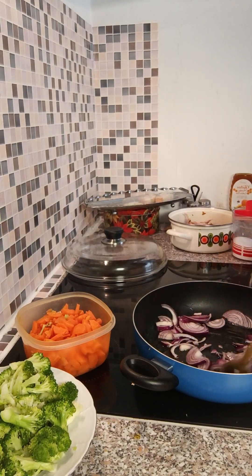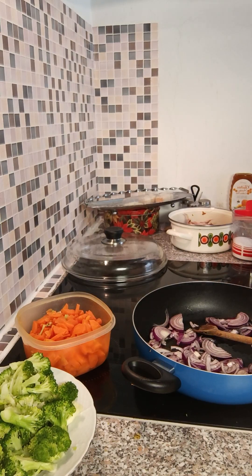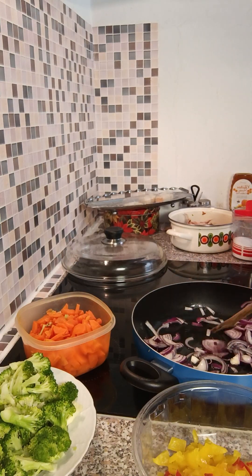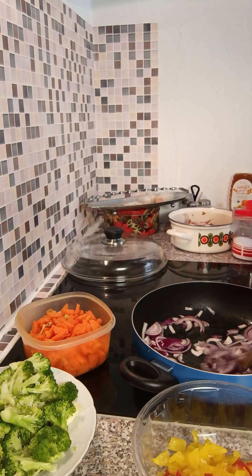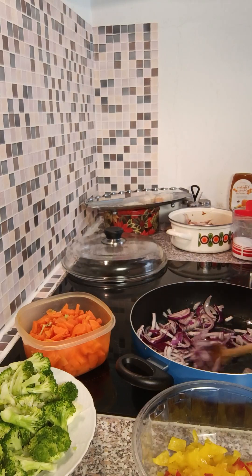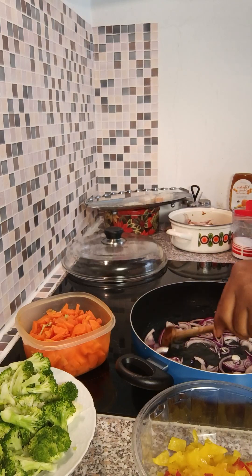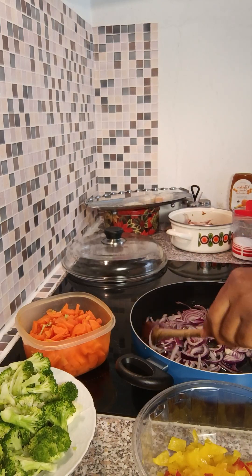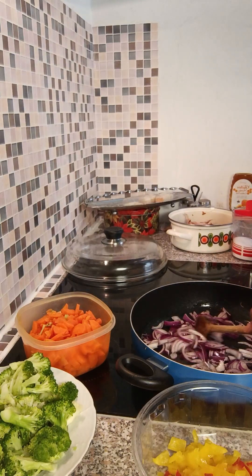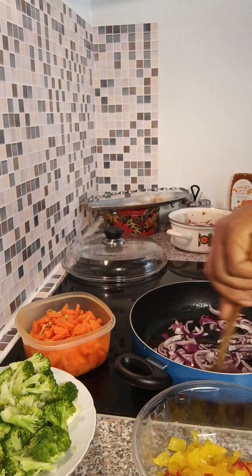So we're using onions, broccoli, carrots, paprika, and tomato. I just want the food to look different. You can make a choice of yours — use different kinds of vegetables. But this is what I want. I just want to do the broccoli with carrot and make it like a sauce. The way I'm preparing it, I can decide to eat it like that, or use it to eat with potato, yam, plantain, or rice — anything I want.